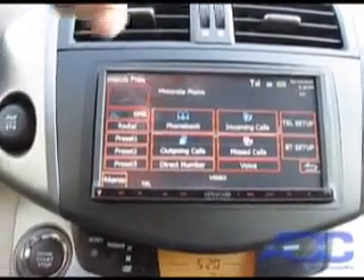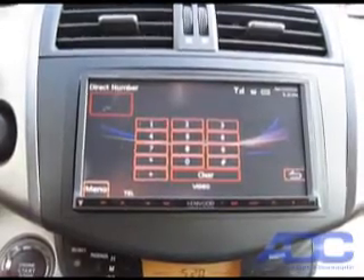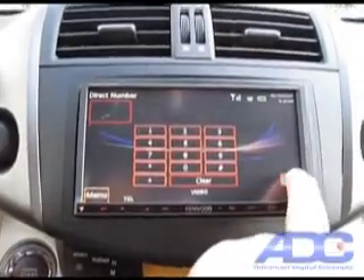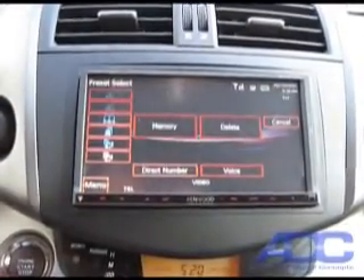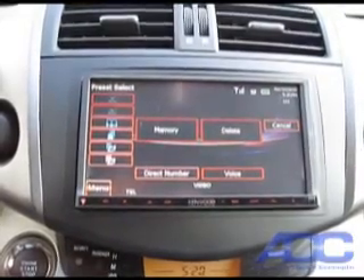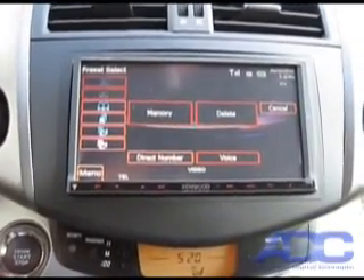To get back to our main menu, we hit our back button. From there we can go to our incoming or outgoing calls, or if we want to directly dial, we hit our direct number keypad and can dial calls directly from that keypad rather than the phone. We also have presets — if you have a phone number that is constantly dialed, you can enter it into memory and have it readily available directly from that screen.